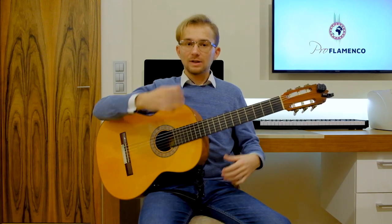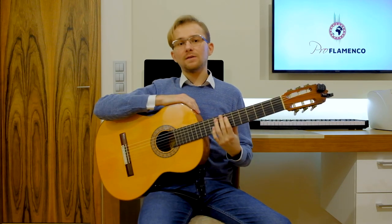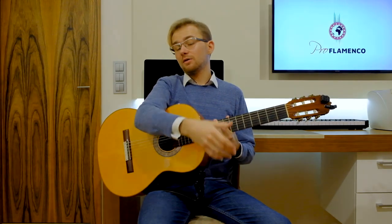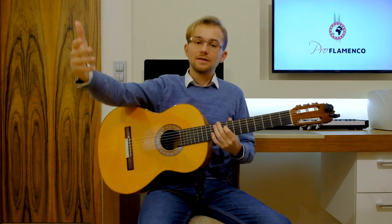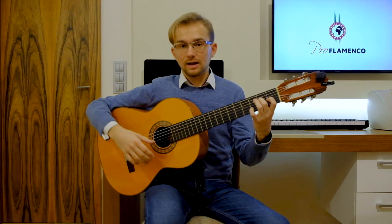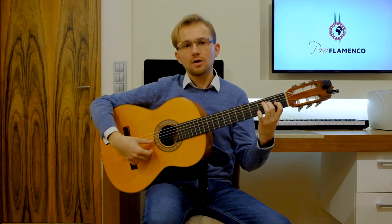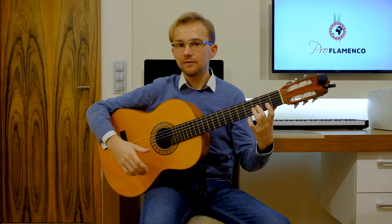At the end of this lesson, I would like to show you how to play the Llamada. A Llamada in flamenco is a kind of bridge — a musical bridge between a strumming pattern of the flamenco guitar and the falseta on the guitar, or a bridge between the compass strumming and the entrance of a dancer or a vocalist. This is the simplest way to play the Llamada in Soleares. We will focus on the right hand on the rapid arpeggio with the thumb starting from the 4th string — the D string. And the left hand will be very simple.